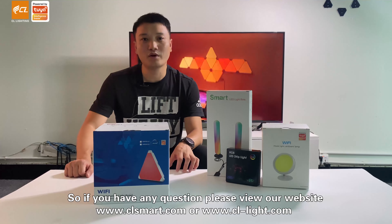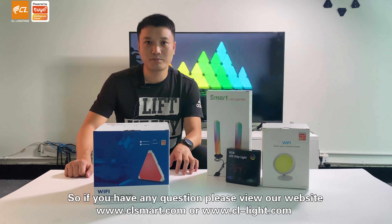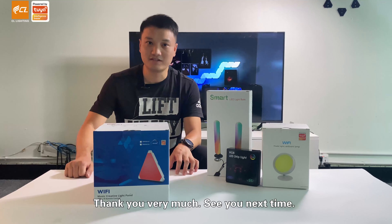So if you have any questions, please visit our website at www.clsmart.com or www.cl-light.com. Thank you very much. See you next time.